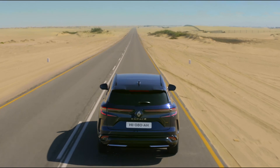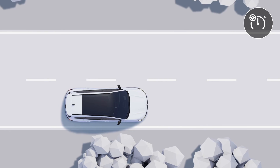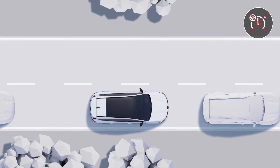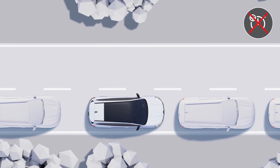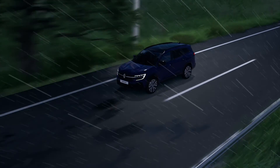Always pay attention to the traffic conditions and to your surroundings. Keep in mind that you shouldn't use cruise control in heavy traffic, on winding or slippery roads, or in bad weather conditions.